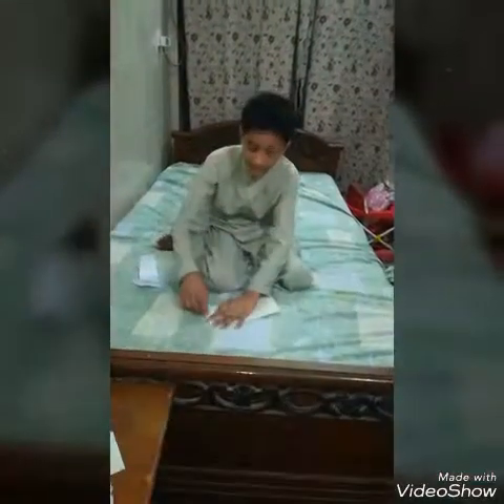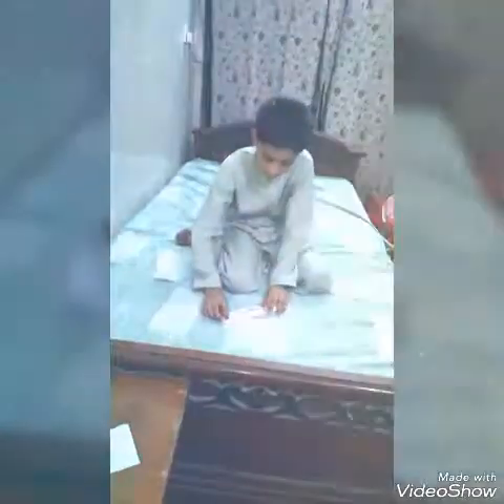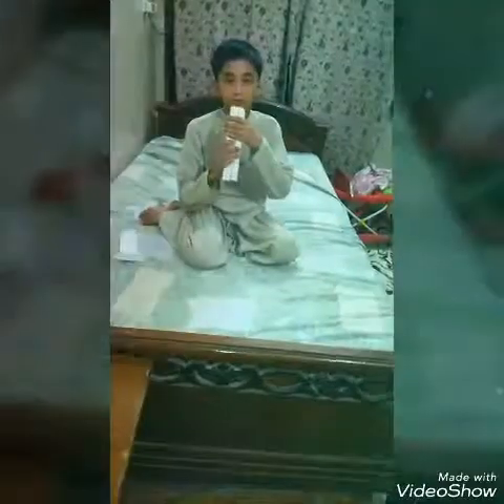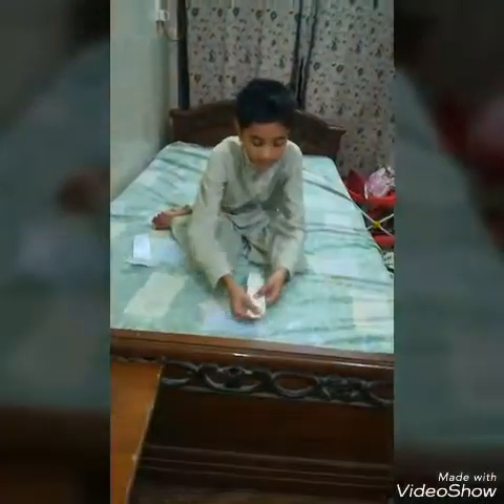Guys, we will put our left side to right and the right side to left. We will put the left side to left. We will take the right side at the left.